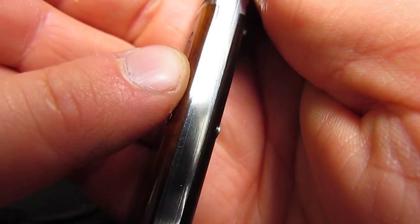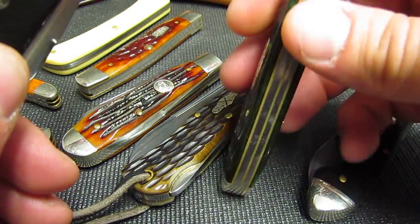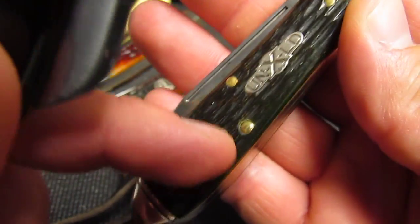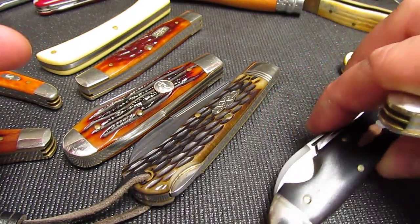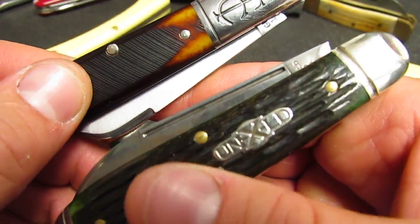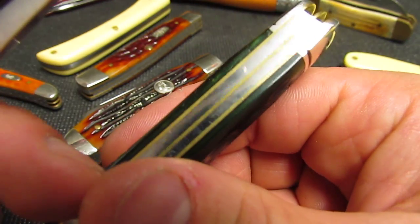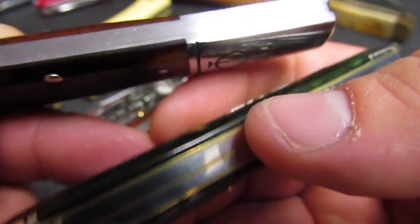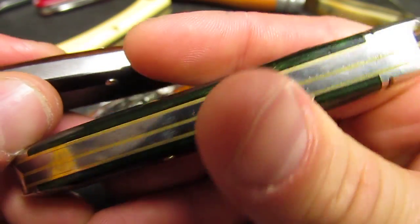Higher-end slip joints often have steel liners, while others have brass liners — giving a sandwich look with cover, brass, spring, brass, spring, cover. And in traditional knives, the handle material is not called a scale — it's called a cover. So this has bone covers, and this one has ebony covers. The sandwich look with brass liners is kind of cool, but a seamless look is nice too.